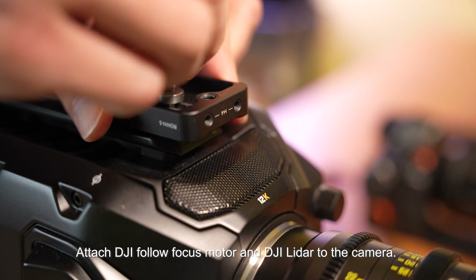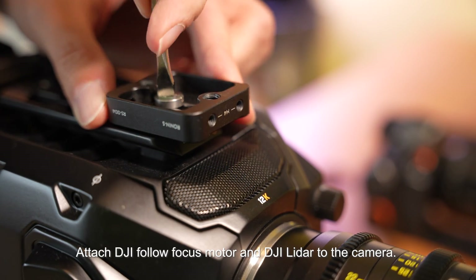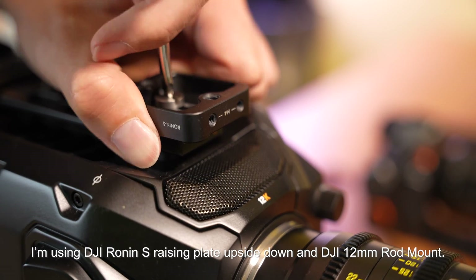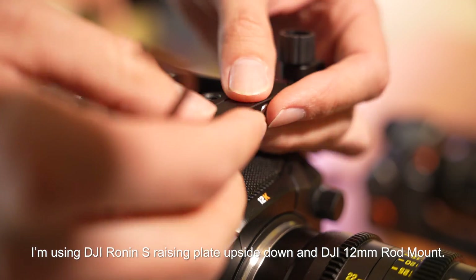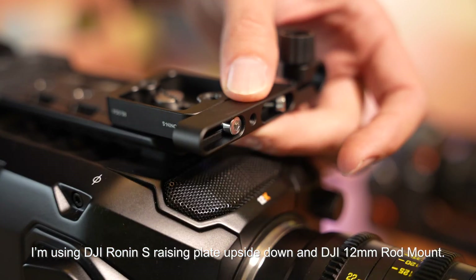Attach the DJI follow focus motor and DJI LiDAR to the camera. I'm using a DJI Ronin S racing plate upside down and a DJI 12mm rod mount.